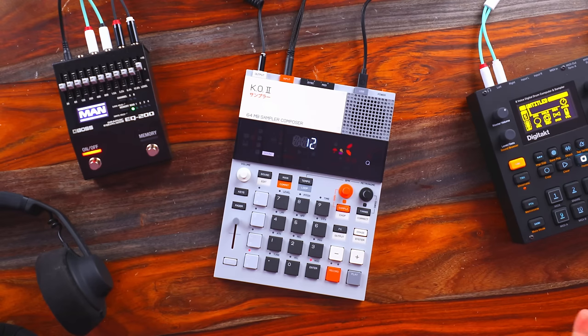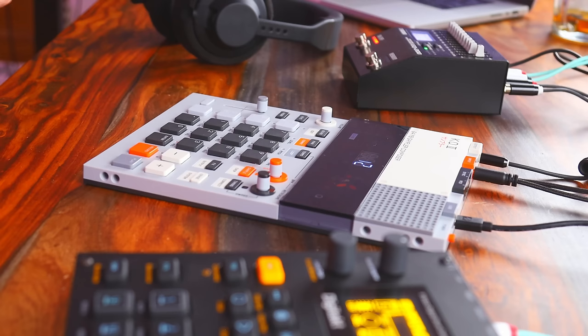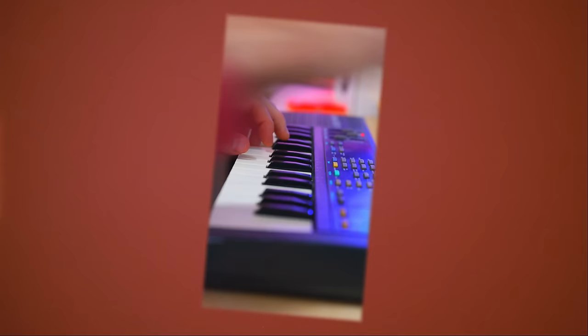Hello. So I've made a few videos now with the EP-133. To sum it up a few months later, it's a cool toy overall. And I'm not using the term toy in a bad way. A perfect classic example of this is the Casio SK-1.